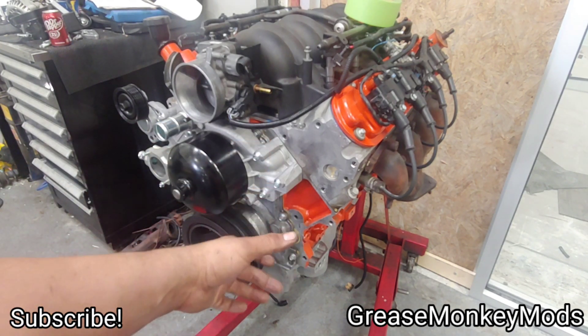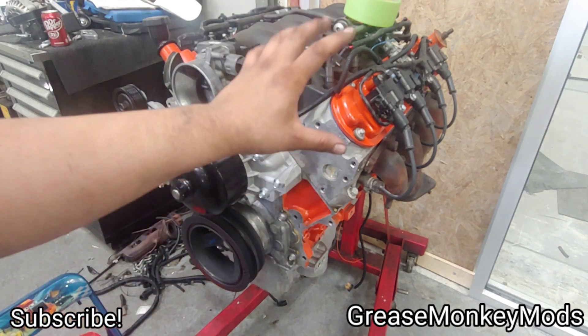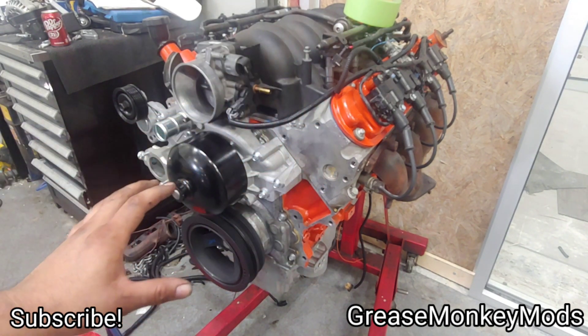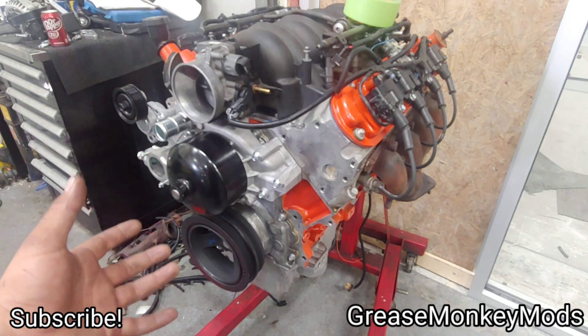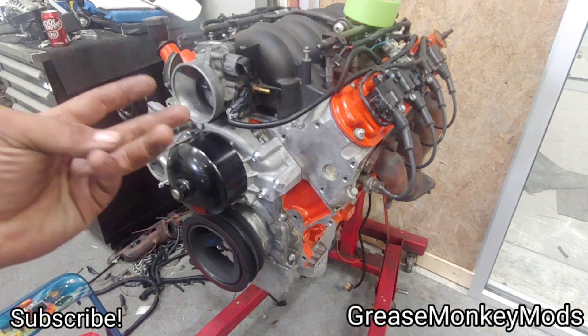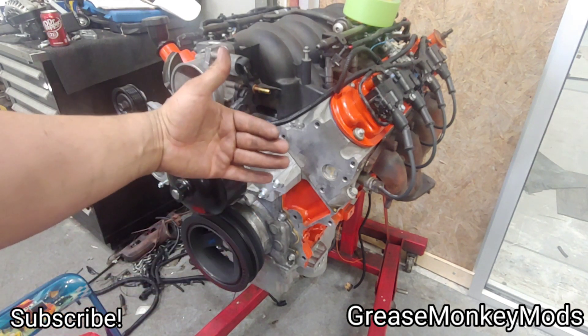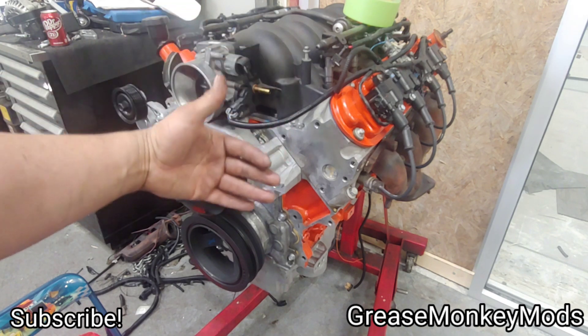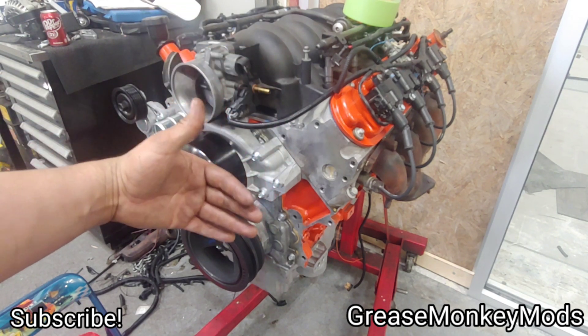I'm going to be mounting up the alternator which is going in the traditional F-body location down here in the corner, and the power steering pump is going up top. For this application I'm able to get away with just F-body accessory locations. You've basically got three options: Corvette accessories which stick everything closer to the block, F-body which is somewhat in the middle, still pretty shallow.